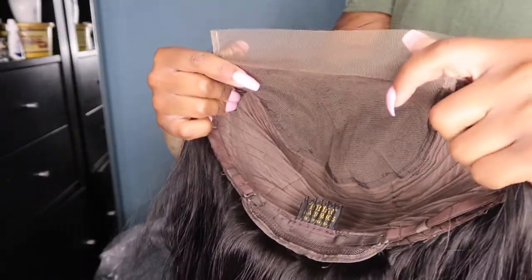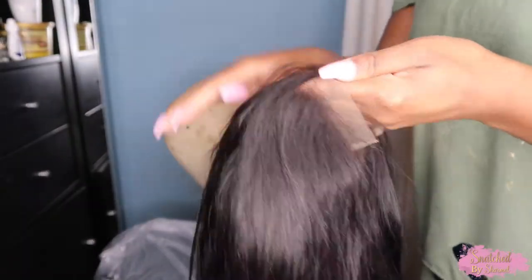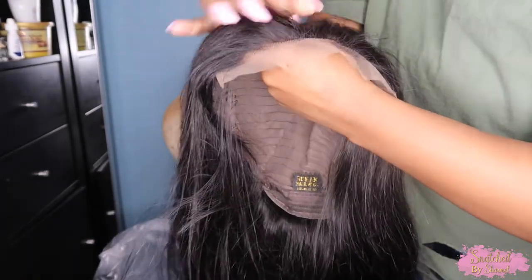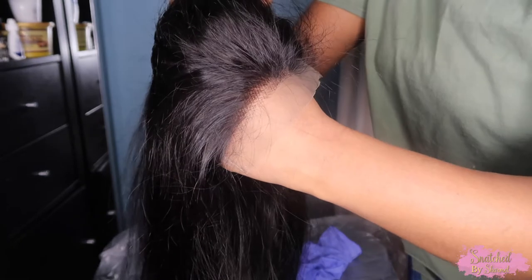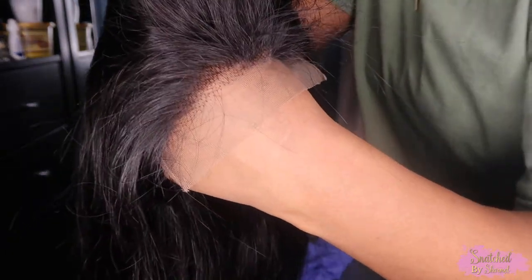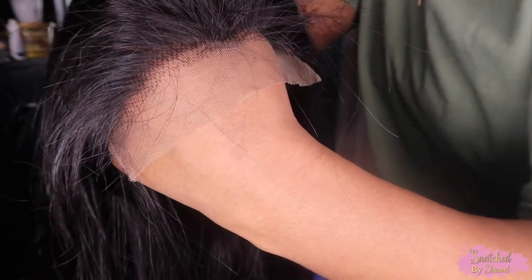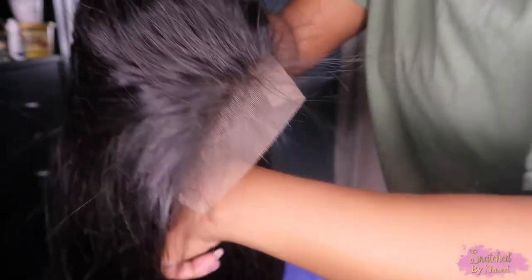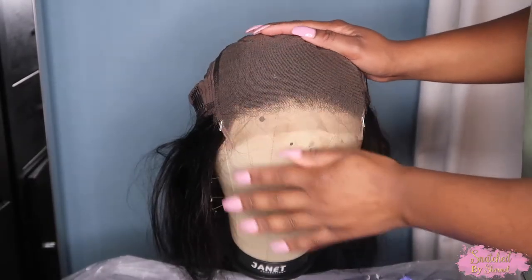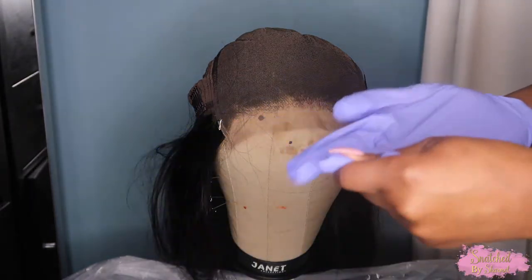Hey everybody, it's Charmel. Welcome back to my channel. Today I'm going to show you guys three steps to make your lace closures or frontals pop and look super natural. I'm starting off with this 6x6 lace closure — just your standard Swiss lace — and as you can see, if you are a deeper tone, the lace normally has this ashy cast. I'm going to show you guys how to get rid of that and make it blend into your skin a little better.